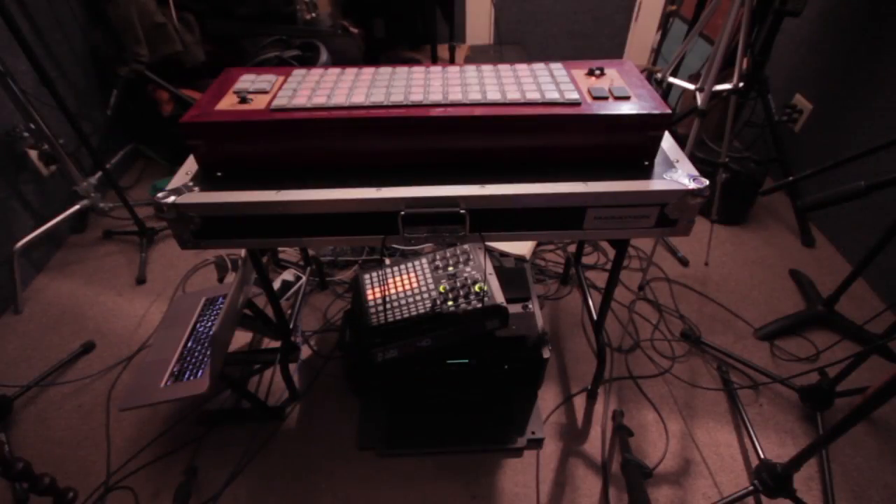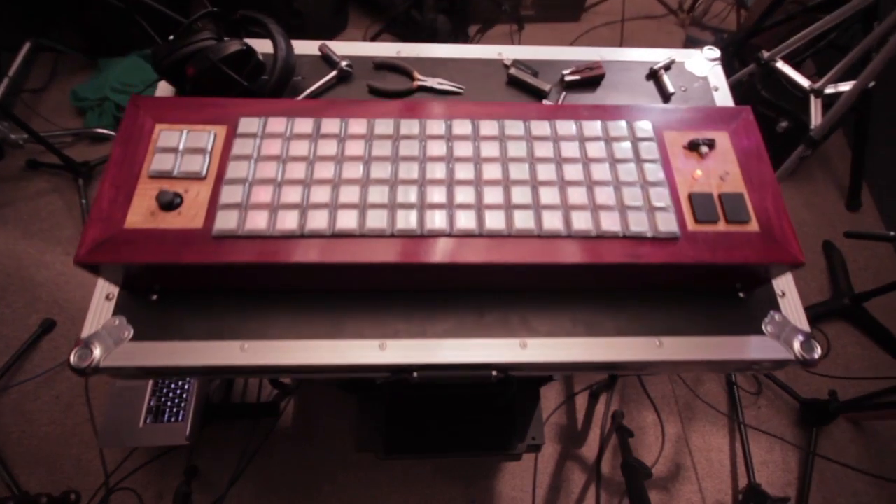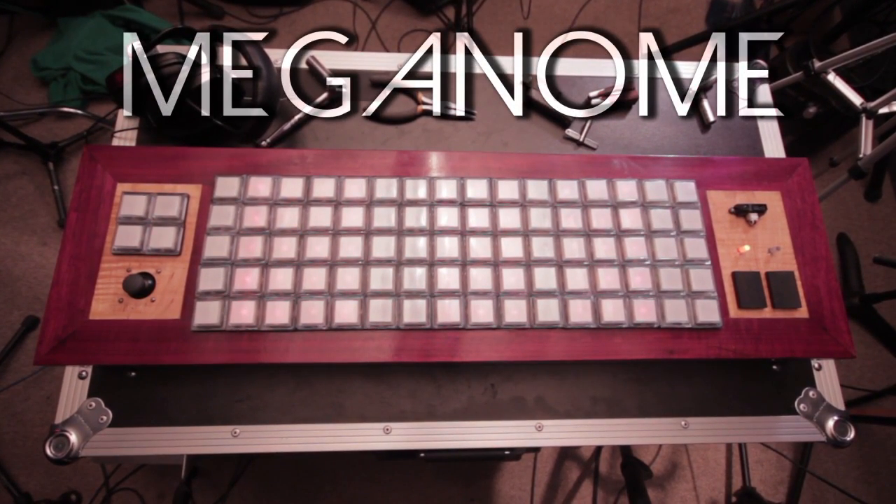Now, ultimately, music is about emotion, so I'm going to talk about circuitry and software. What we have here is the Gizari MegaNome controller, which is built around an Arduino Mega and loosely inspired by the famous Monome controller.